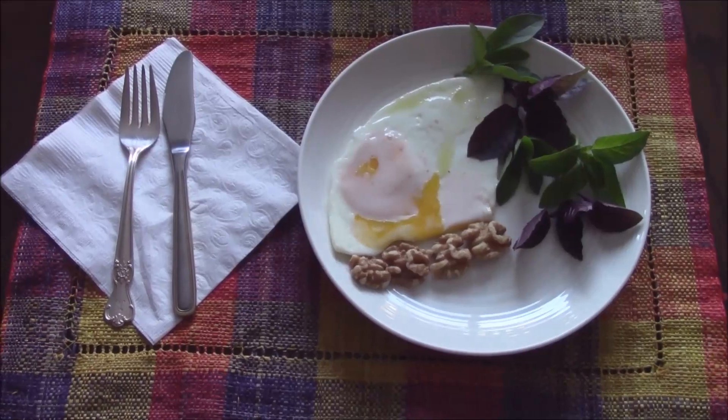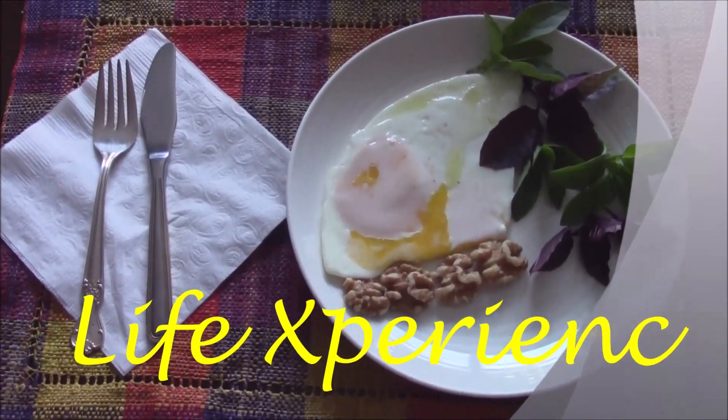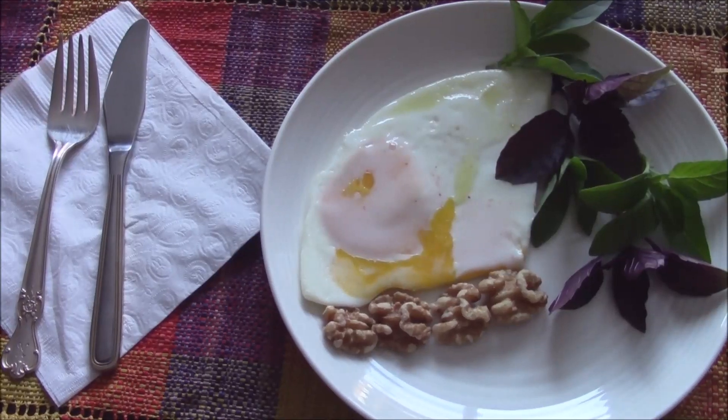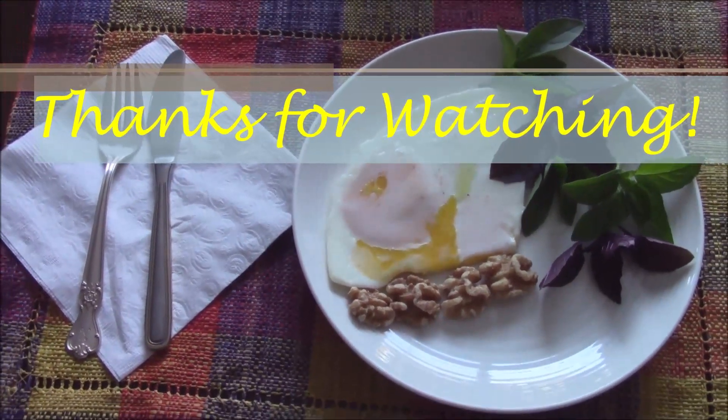Enjoy. Don't forget to give us a like if this made your day. Subscribe and stay with us to see more future videos from Life Experience. Thanks for watching and have yourself a wonderful day. Bye.